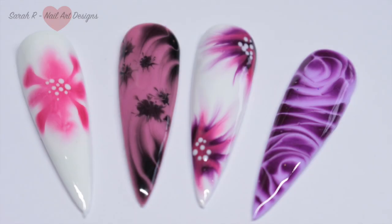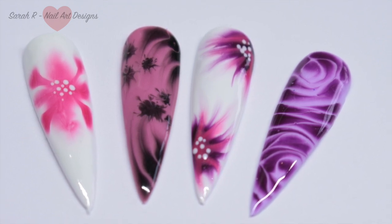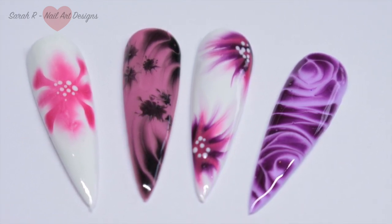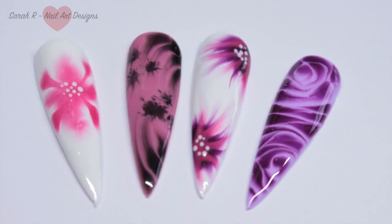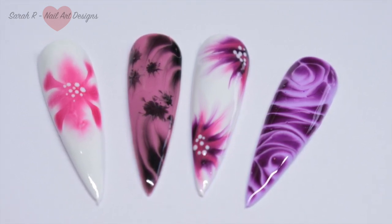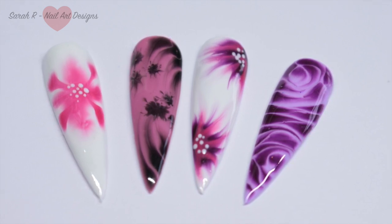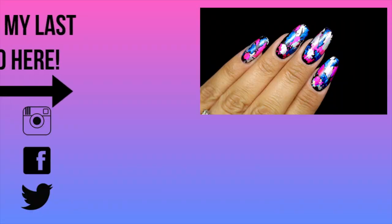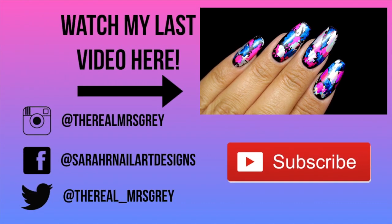Those are the four designs I had a go at. The rose one is definitely my favorite — you can get some great effects with it, and there's no right or wrong. I think any design looks nice doing this because of how the gel polish spreads. I hope you enjoyed this one and I'll see you in the next one, bye!